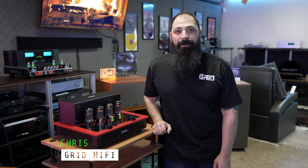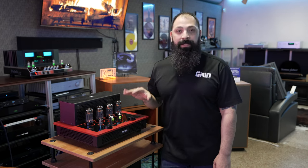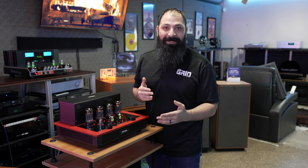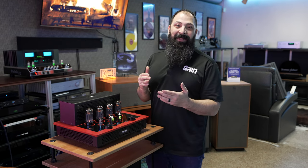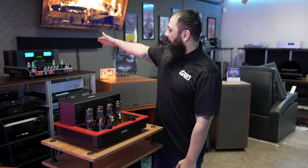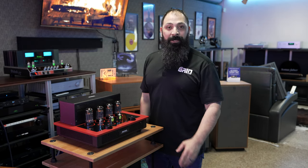Hey guys, what's going on? It's Chris from the Grid Hi-Fi. We're out here checking out this brand new Audio Research i50 integrated tube amplifier. This is going to be a controversial video — leave comments down below. We're going to be competing this i50 against the tried and true McIntosh MA352 integrated amplifier. We'll get into all that right after the intro.